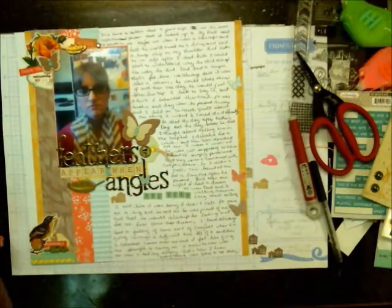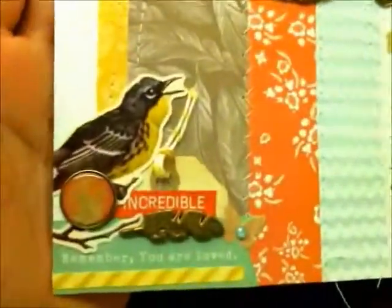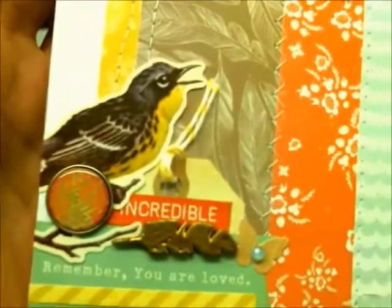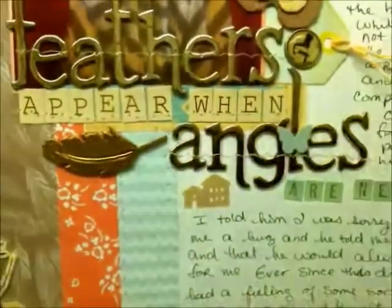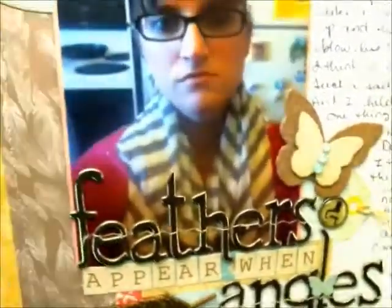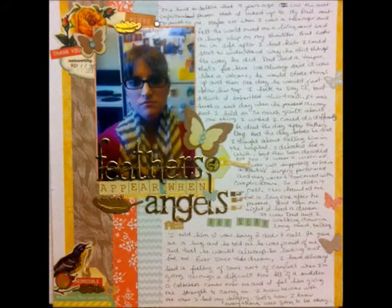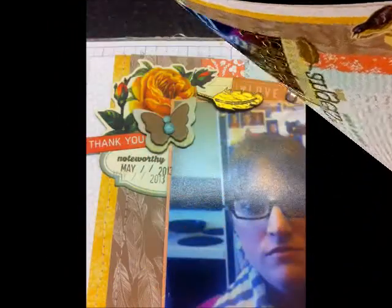Now we're going to come in and take a look at the close-ups. You can see lots of journaling, and you can see how sparkly those feathers get when the page is flipped the right way. You can see that gold feather shining and all the embellishment clusters. Here you can see I fixed the title, and I also added a little stamping with hands pointing over to the journaling. Thanks for watching everybody, bye!